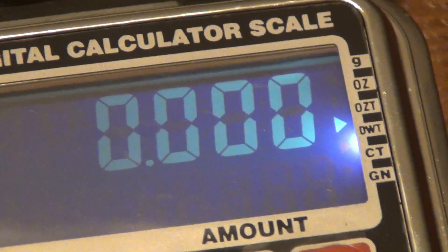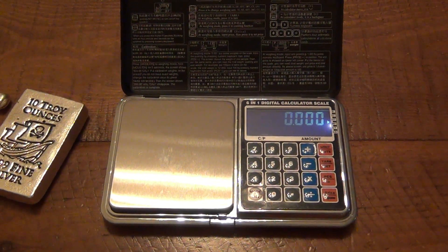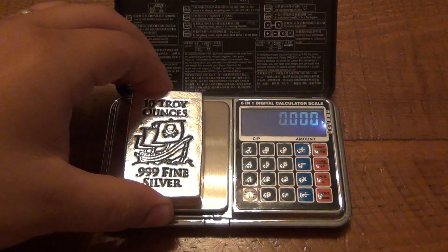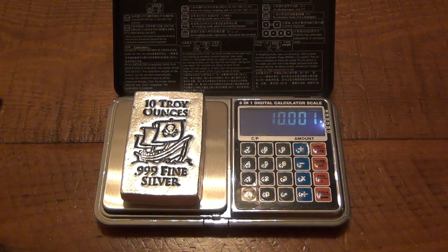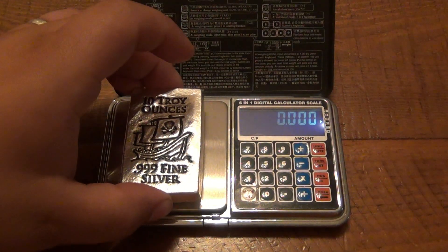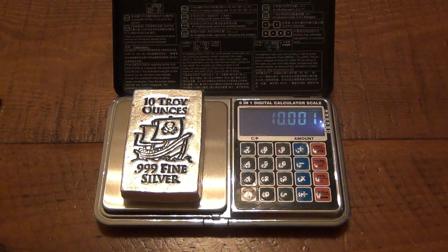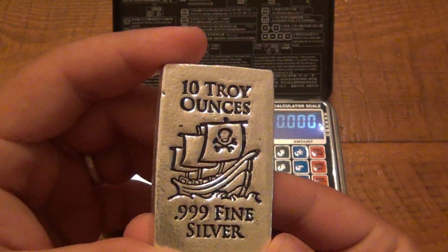Make sure we're back on zero. We're going to weigh two of these — first the 10 ounce bar, so it should be 10 troy ounces. And it is almost exactly 10 — down to one one-hundredth of a troy ounce. Let's do that again to make sure it's consistent — back to zero. And there you have it: almost exactly 10 troy ounces, even though the back is jacked up. They put the correct amount in every single bar.